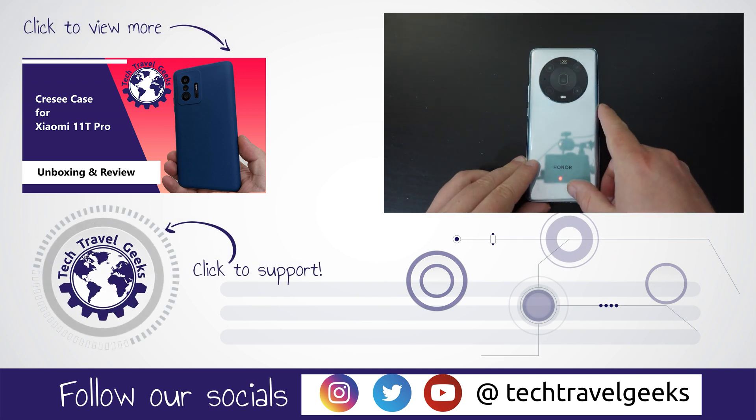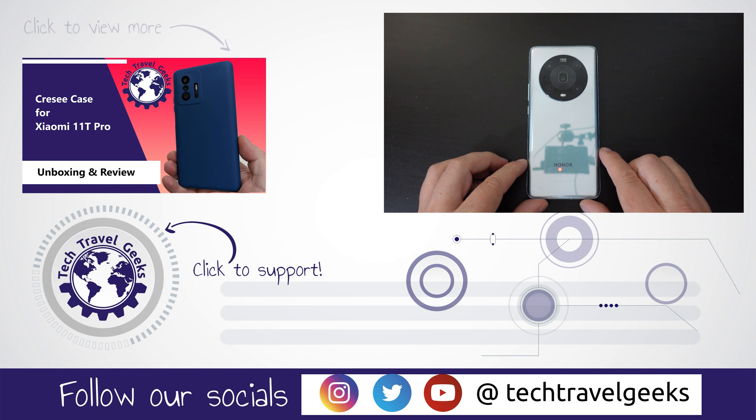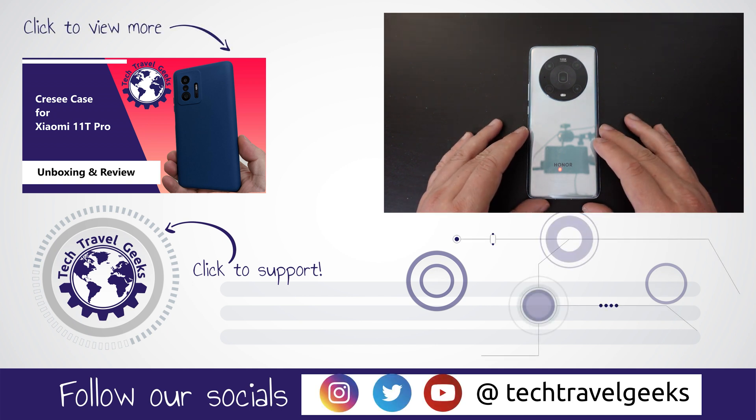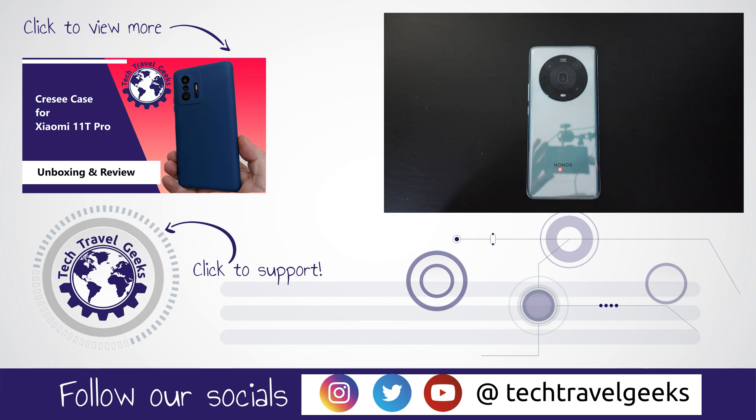Thanks for watching. If you don't already, please do subscribe to Tech Travel Geeks here on YouTube. We cover consumer electronics, gadgets, accessories, and anything we think makes the travel experience better. Thanks for watching, and goodbye from me.